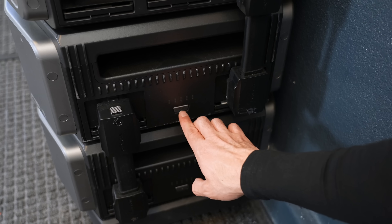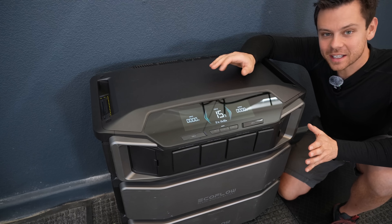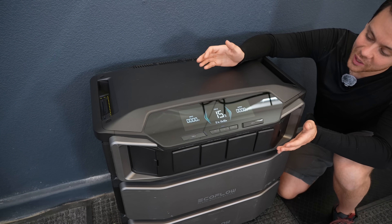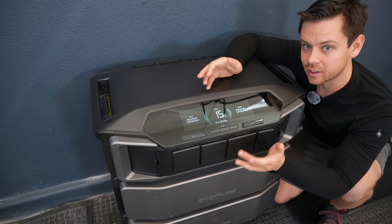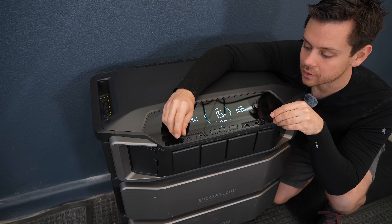To turn these batteries on, you just press the power button, and then press the main power switch. I love the design of this thing — it looks beautiful, like it's from a sci-fi movie or from Halo. On the Delta Pro, the on and off buttons are all over the unit on the front, back, and sides. On this one, everything is right here, including the USB ports.